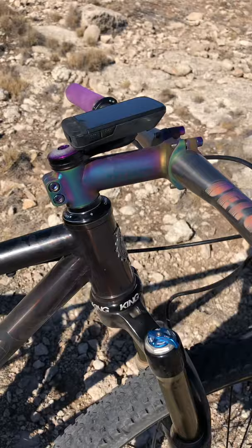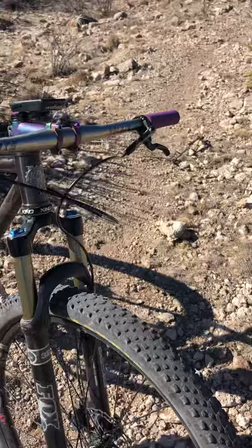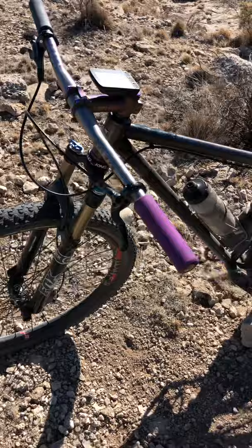Titanium Deluxe stem and bar, XTR brakes, and I think it's a 2015 Fox CTD fork. Bought it off eBay — it was new, just new old stock.